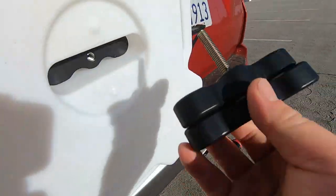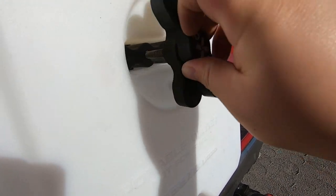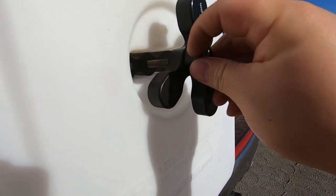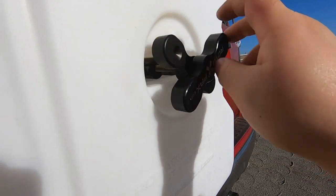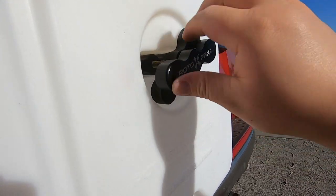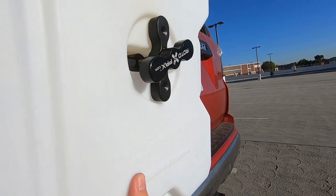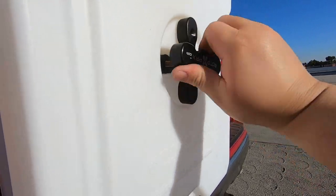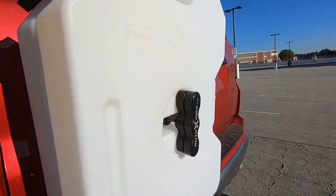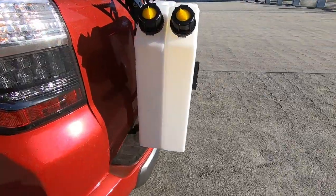Now you take your lock — whether it's deluxe or standard, or if you want to run the actual locking mechanism, that's fine, it's on you. But I wouldn't do it personally. I'm just gonna use a cable lock on the outside, just in case someone wants to take it. And bam, there you go — that's how you use the Rotopax extension with both of these.